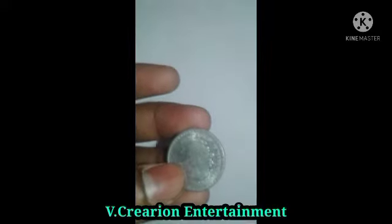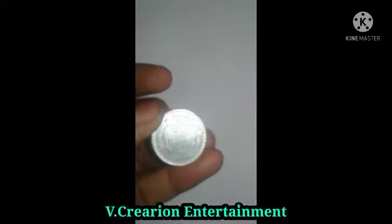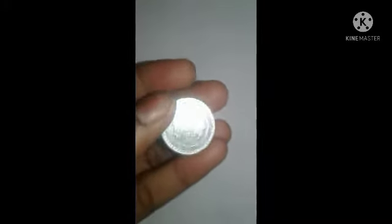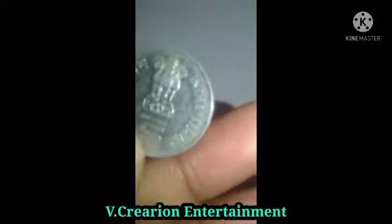Hi, hello friends, welcome back to my channel. Today we are going to discuss about a five rupees coin — its features, special edition, and a review.